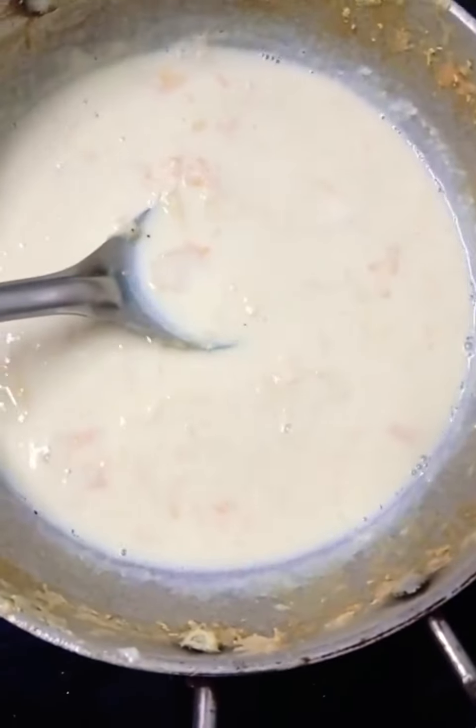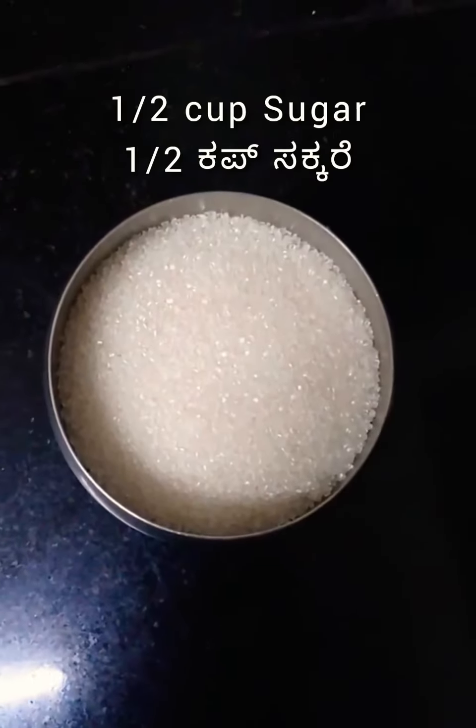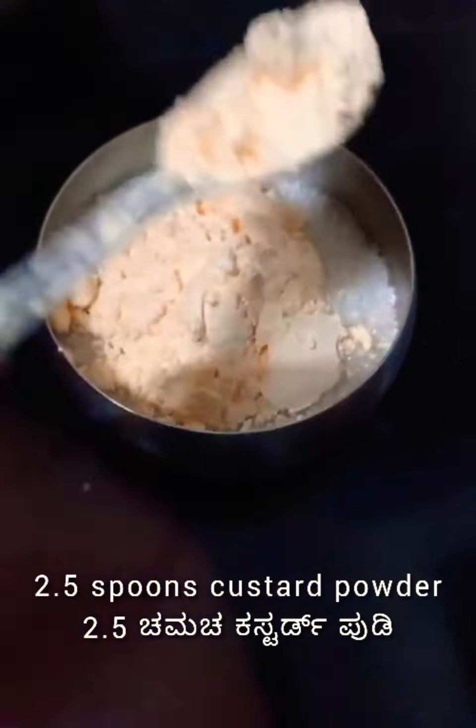Now the rabdi is getting ready. To this, add half a cup of sugar. I will also be adding two to two and a half spoons of custard powder.